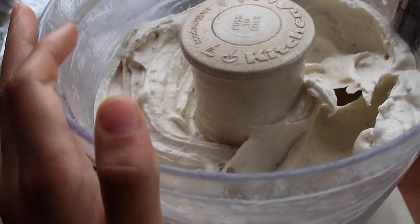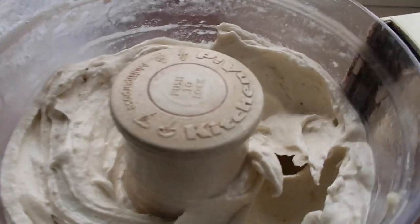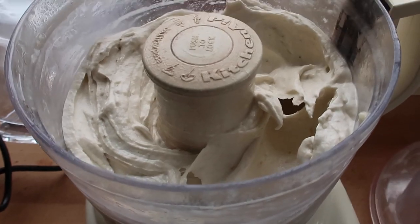Once it's all mixed up like this and it's really creamy — look at that — I'm just gonna go ahead and add some peanut butter.